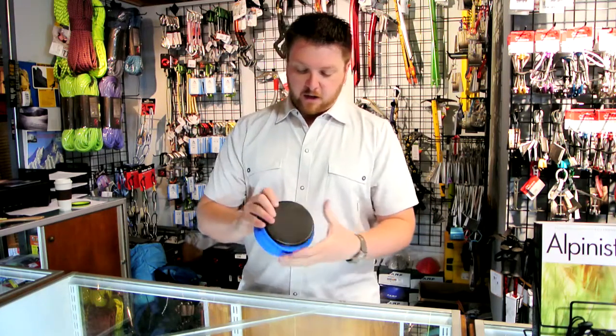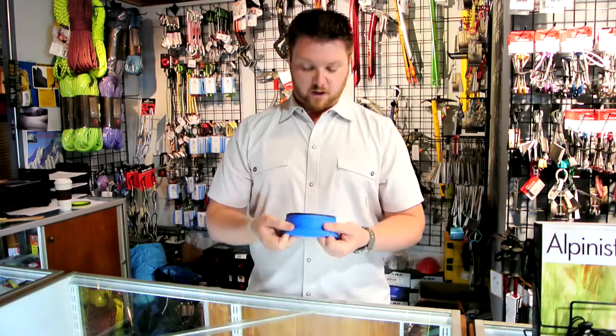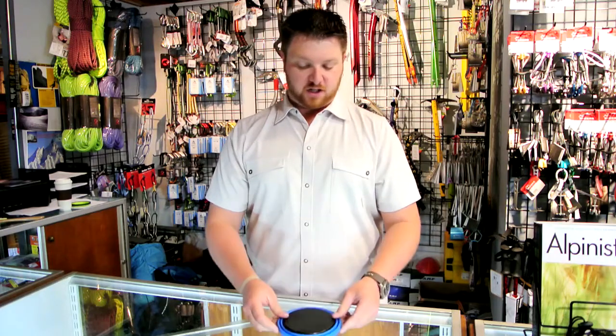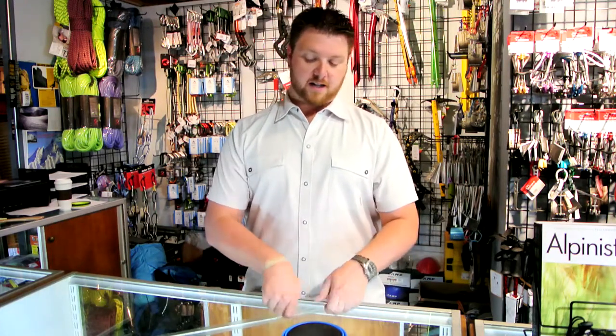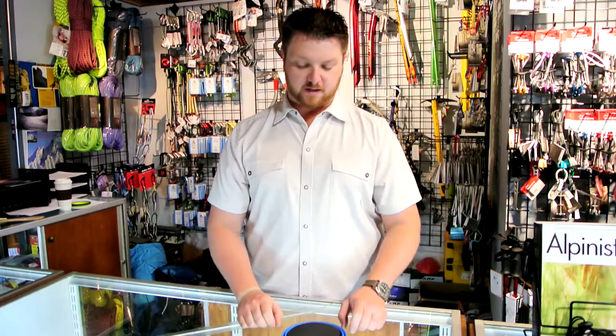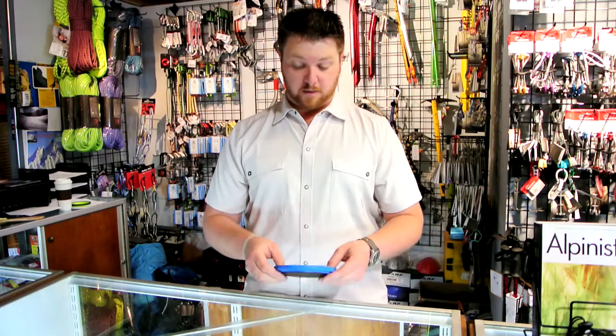The bottom part of this is really hard plastic and you can use it as a cutting board. I always take a piece of cheese and maybe some summer sausage or salami, and trying to cut it on a rock you end up dulling your knife — doing tiny cuts is just problematic — so I actually end up using the bottom of this as a cutting board quite a bit.